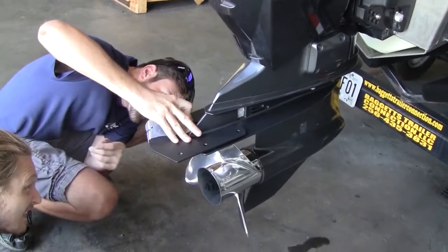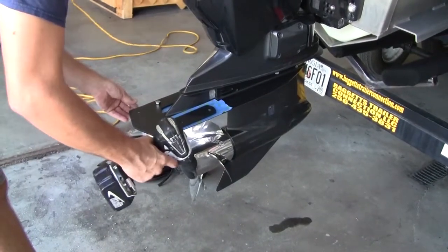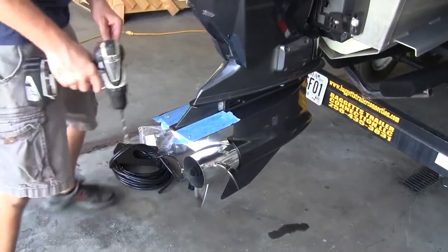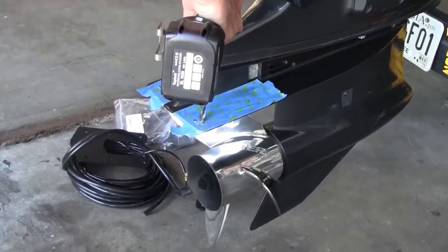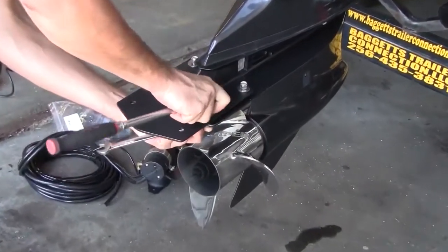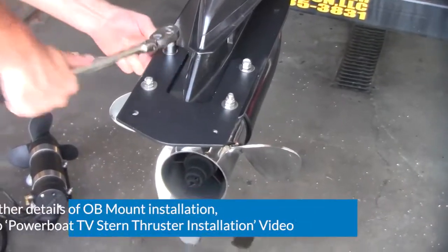Next, choose a location to mount your SideShift ST230 outboard thruster and carefully mark where you'll be drilling. Use heavy tape to protect your motor's finish. Then, using the ST230 mounting plate, carefully mark each hole location before drilling. The mounting plate can be attached to the top or bottom of the motor's cavitation plate. Insert the mounting hardware in each hole of the mounting plate and diagonally begin lightly snugging each nut, then fully tighten in the same pattern.